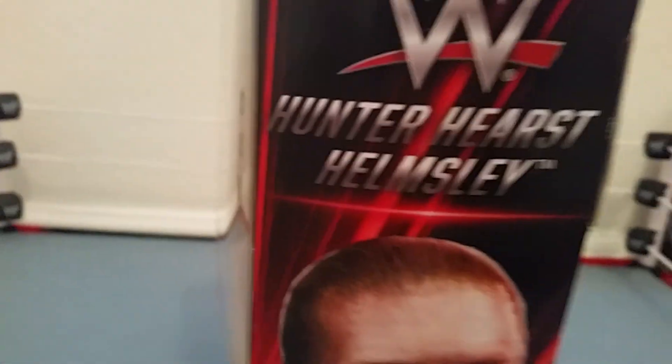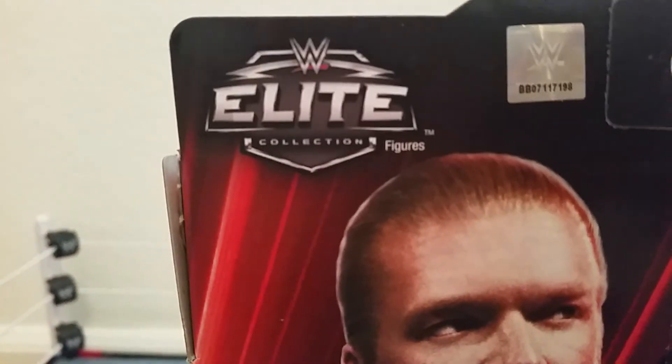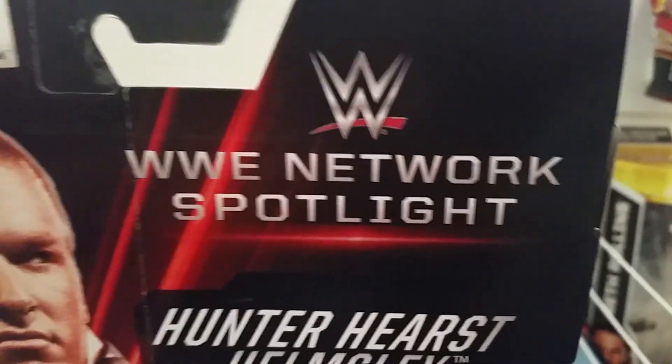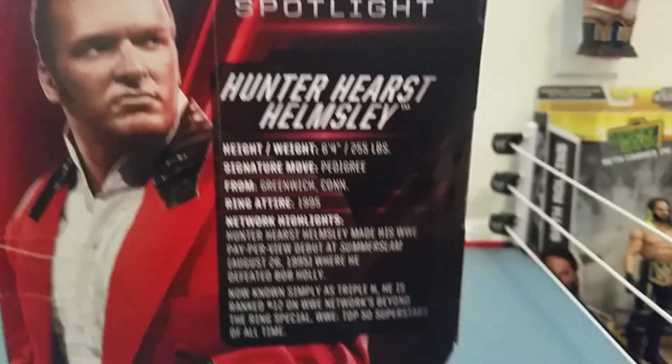On this side it has Triple H before he was Triple H — this is Triple H if you didn't know. Then on the top it says Hunter Hearst Hemsley with the new logo and the WWE Network. On the back, at the top it says WWE Elite Collection with little figures, and there's a little sticker that says WWE Network Spotlight, then it says Hunter Hearst Hemsley with all the information.